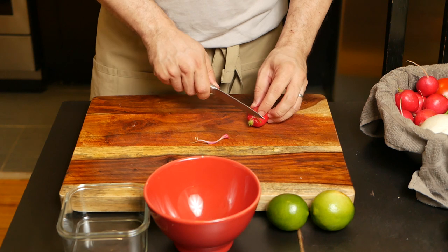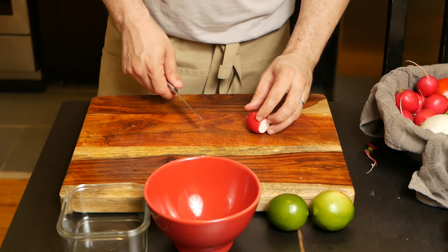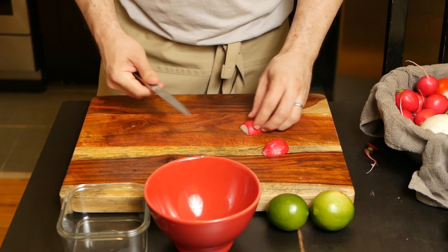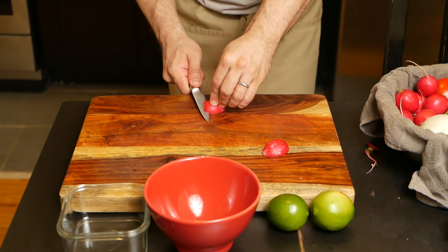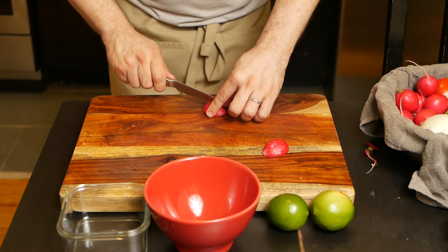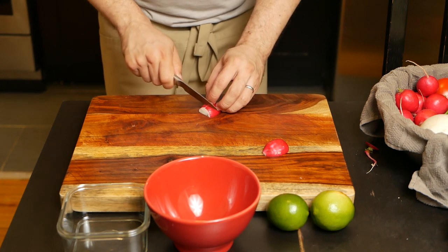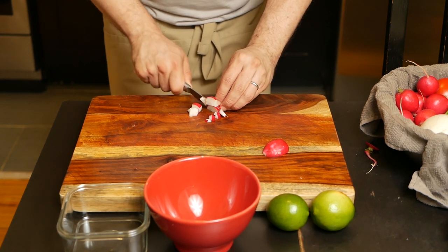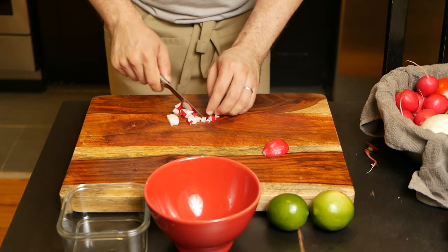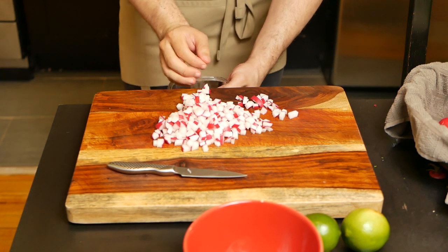Now we can prepare the radishes. Start off by cutting off the ends, as those aren't pleasant to eat. Then slice the radish in half lengthwise. Now slice it in half again lengthwise, but don't slice it all the way through — leave a piece intact. Then cut along the length in rows, and cut across those rows to make cubes. The radish is an adornment of sorts, but at the same time it provides texture for the taco.